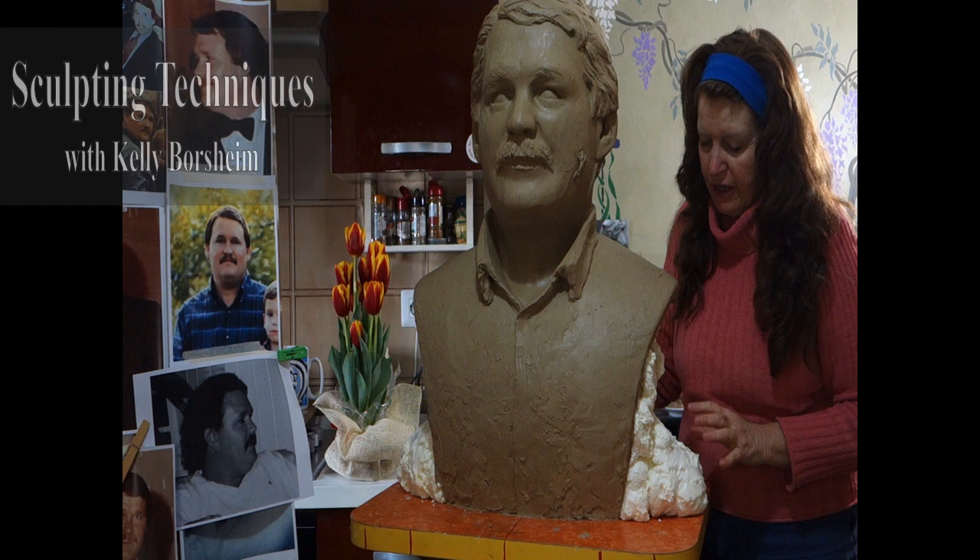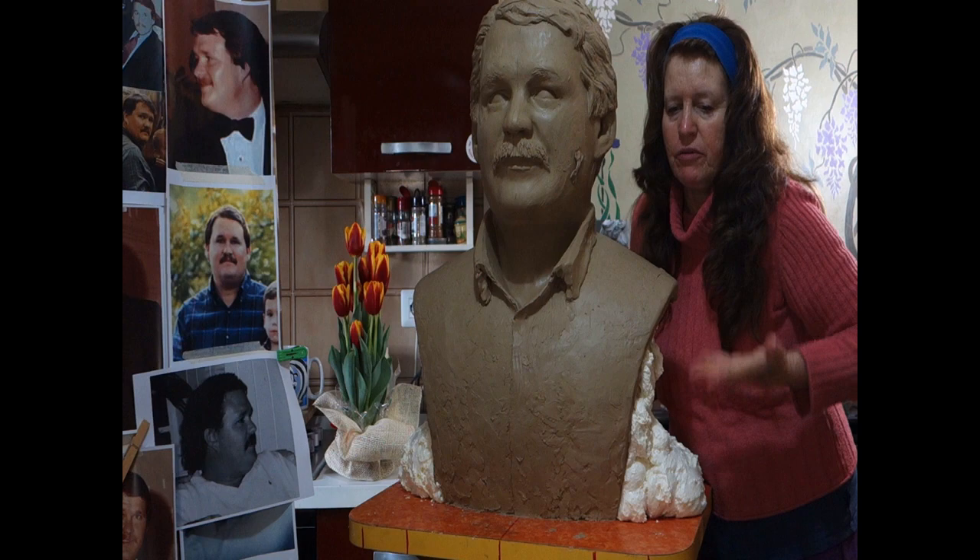Good morning, good afternoon. This is Kelly Borsham with my portrait sculpture. In the last video I showed how I need to make the arms. He wants it like a bathtub effect, with the body coming out of the water.